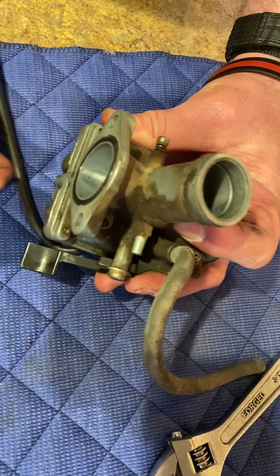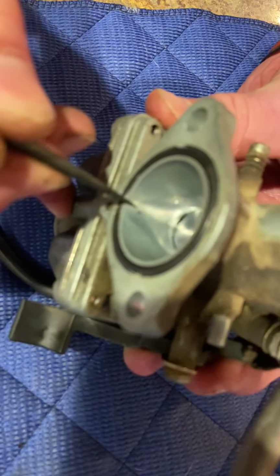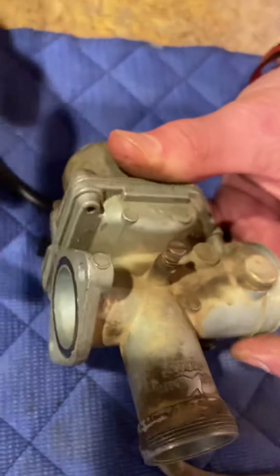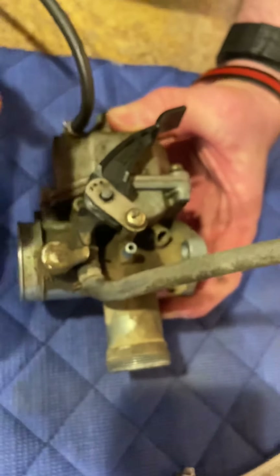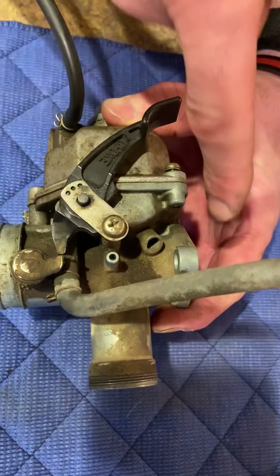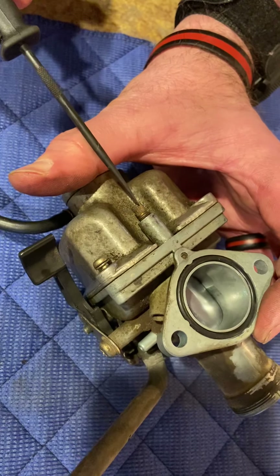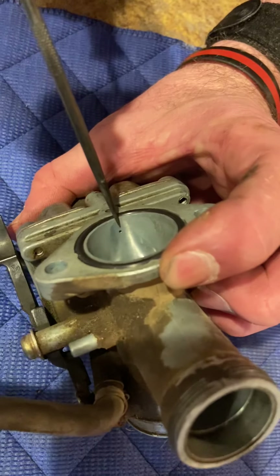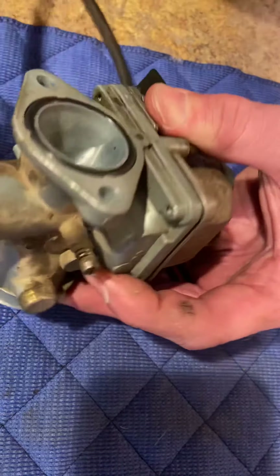There's the hole for the fuel mixture screw — I did not touch on this in the last video. Mixture screws on a carb: if it's on the side with the air box, it is an air mixture screw. If it's on the side going to the engine, it's a fuel mixture screw. That's what this screw is right here — it meters the amount of fuel that comes out of that tiny little hole right there.